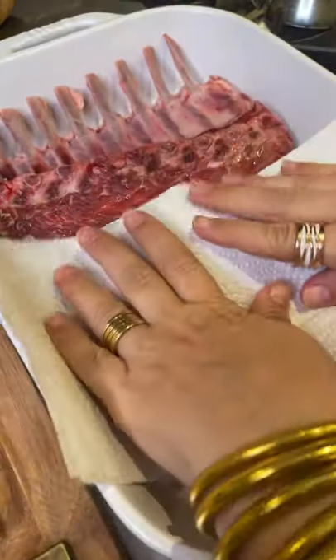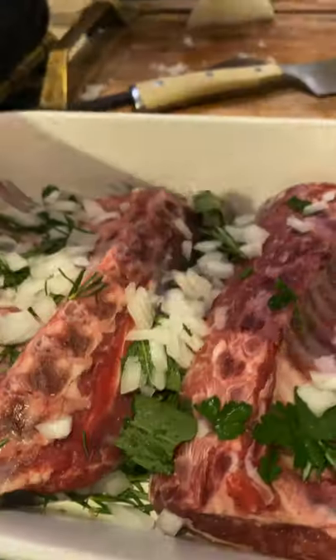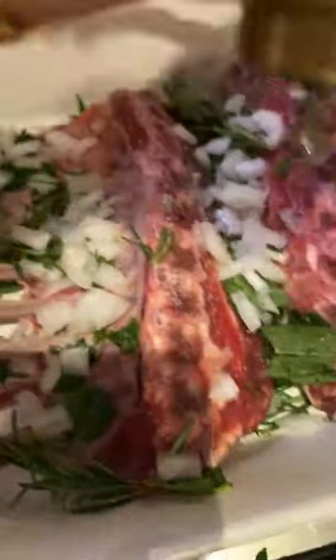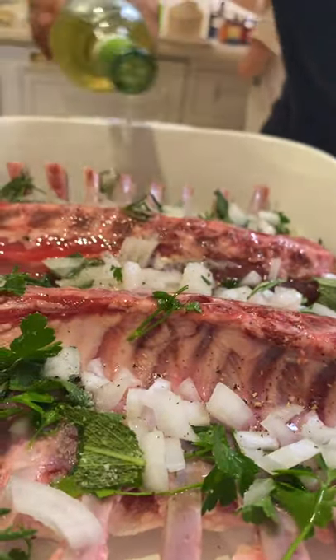First, pat them dry. Now we add some parsley, rosemary, sage, one third of an onion, some salt, scratch some pepper, add two cups of wine, cover it.